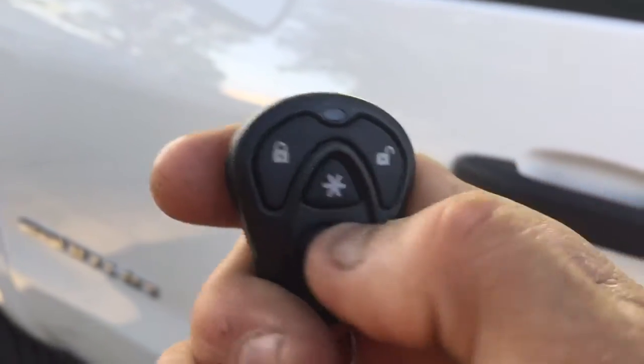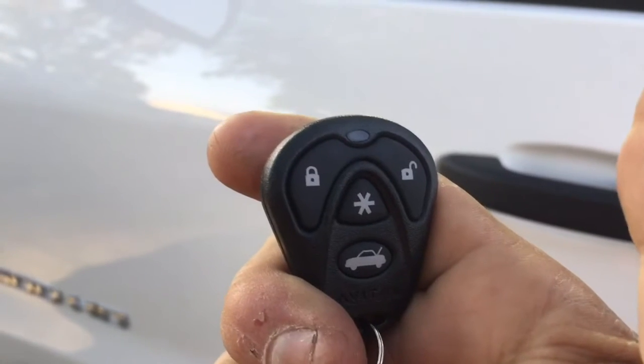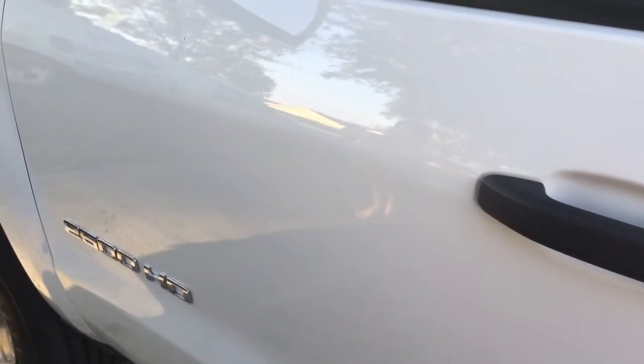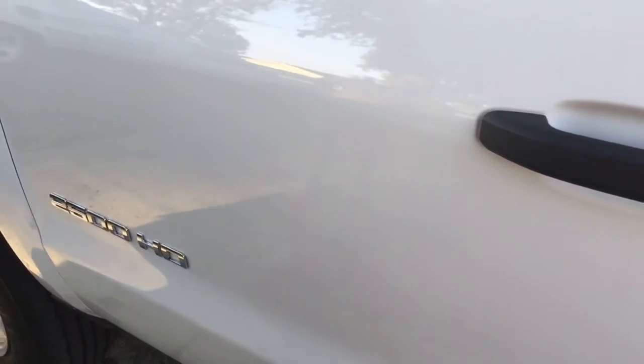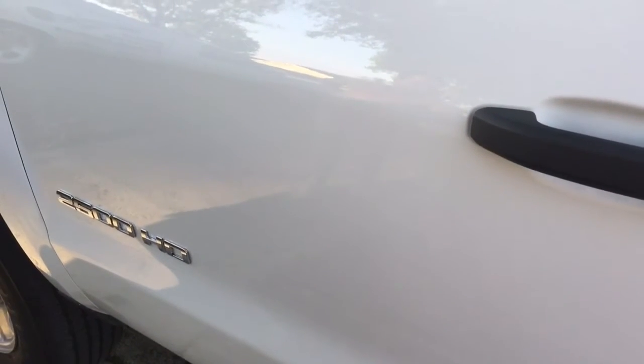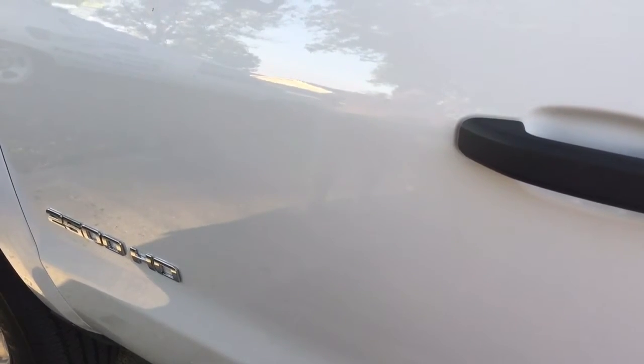It will give you four chirps letting you know the alarm was triggered. One chirp means it's armed; four chirps means the alarm went off. So if you're away from the vehicle and come back and disarm it, you'll get four chirps and know the alarm went off while you were away. Once you start the truck, it will go back to two chirps on the disarm.